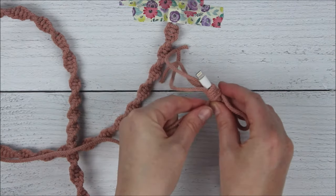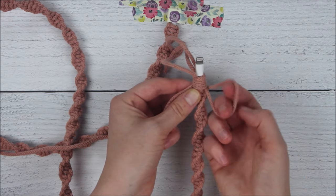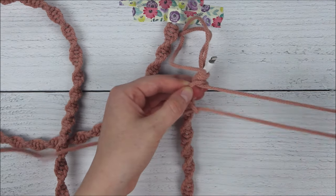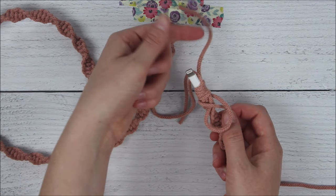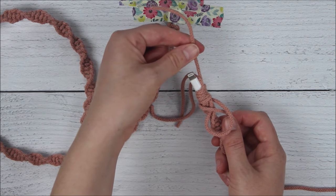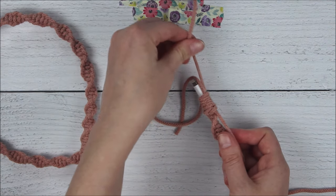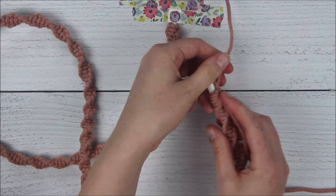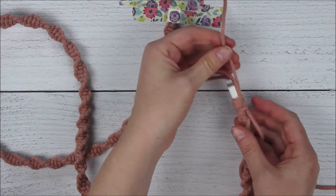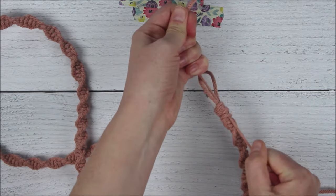Once we've wrapped it around a few times, we're going to take that long piece and stick it through the loop. Now take that short piece of rope that was sticking up top and give it a nice gentle tug to pull the gathering knot through the wrapped section. Once it's through, take the long end and the short end and tug on those together to tighten up the knot.